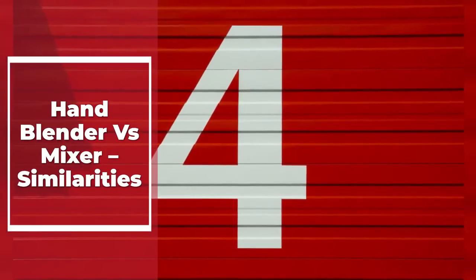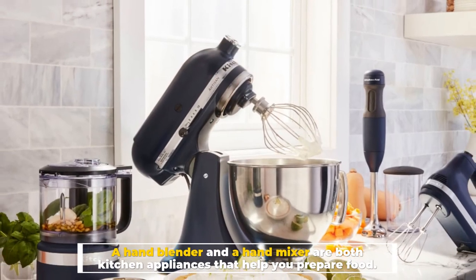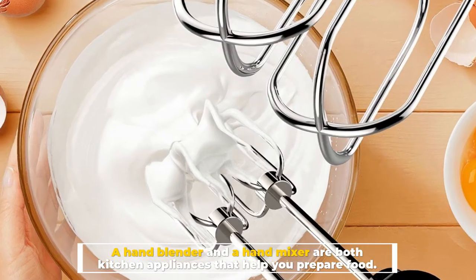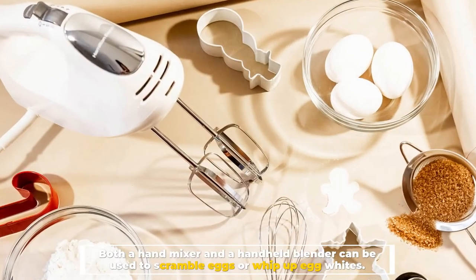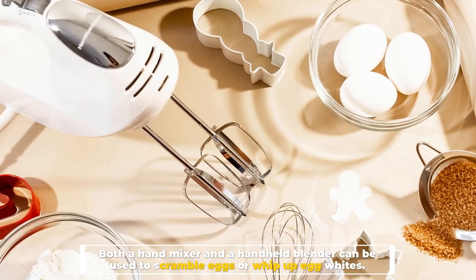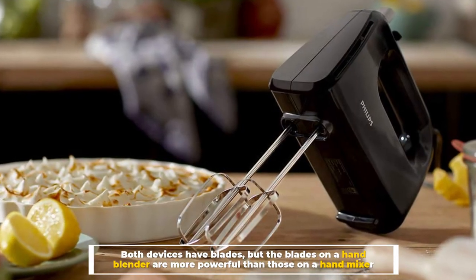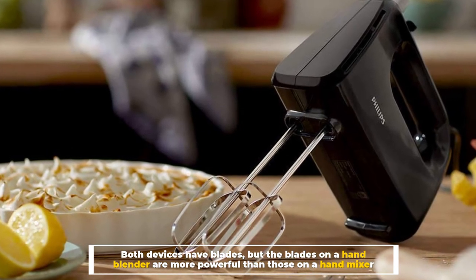Number four: hand blender versus mixer similarities. A hand blender and a hand mixer are both kitchen appliances that help you prepare food. Both can be used to scramble eggs or whip up egg whites. Both devices have blades, but the blades on a hand blender are more powerful than those on a hand mixer.